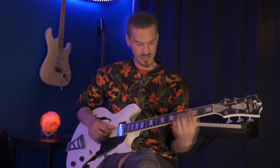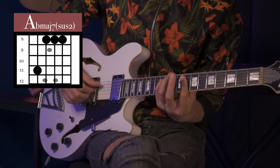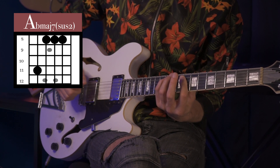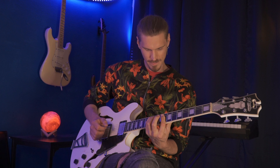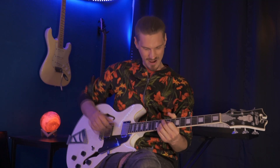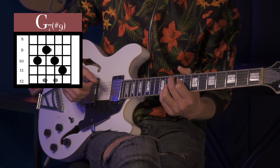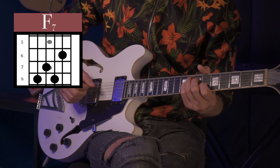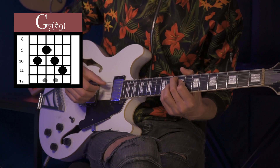Instead of doing our A flat major 7 down here, we're going to do it with the root on the A string. This is a normal A flat major 7 chord, but if we take away the ring finger and just bar the whole top four strings, that makes it a kind of suspended major 7 chord, which sounds nice. Instead of our G7 down here at the third fret, we're going to bring it up to the A string root and make it a G7 sharp 9. With the G7 sharp 9 we could also release that pinky and make it a G7 flat 9 — that's a smooth move. So our full chord sequence is: C minor 7, C minor 11, F7, A flat major 7 sus 2, and G7 sharp 9 to G7 flat 9.